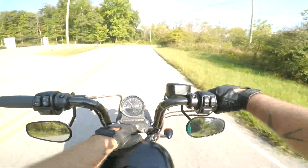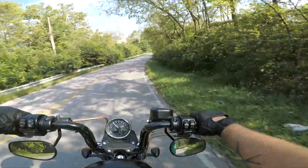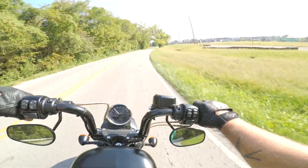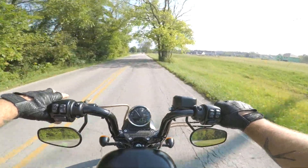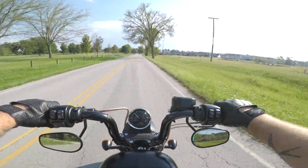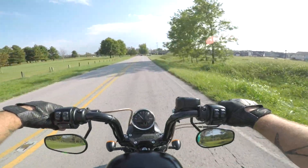These bars are not knurled, meaning where they go into the clamp they're just smooth. I did have them move on me one time and it wasn't much fun — it actually scared the hell out of me. To combat that, you can go to Home Depot, get some emery cloth, wrap it around the bar, put the clamp on, tighten it down, and it's never going to go anywhere again.